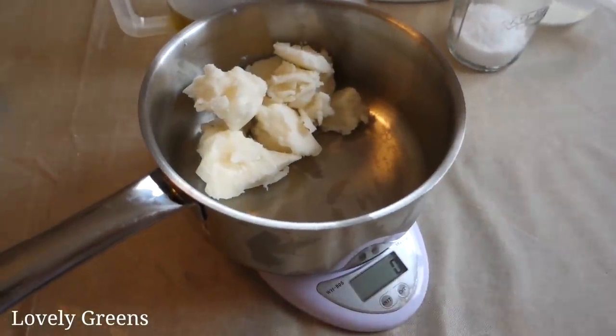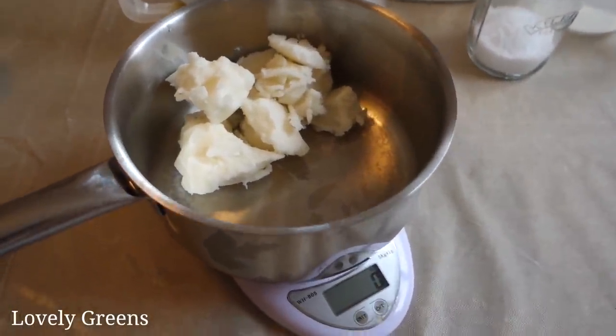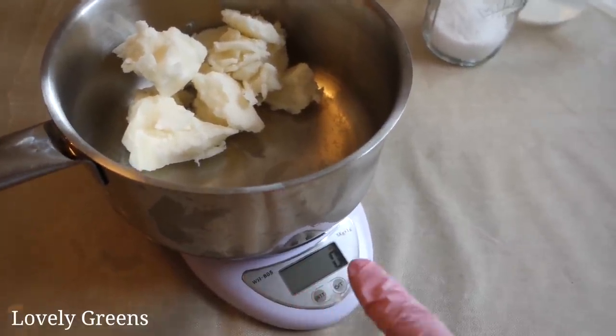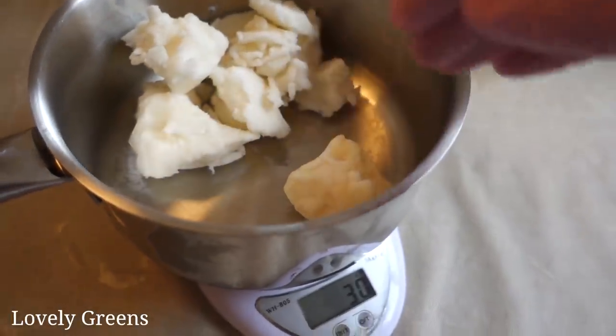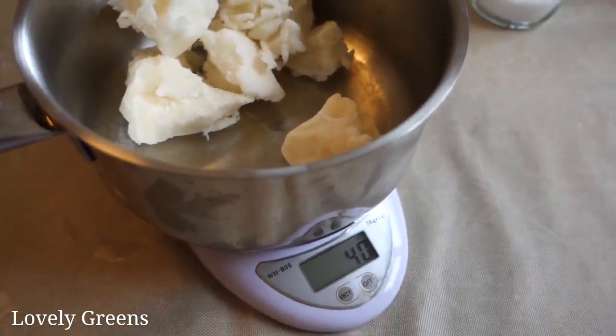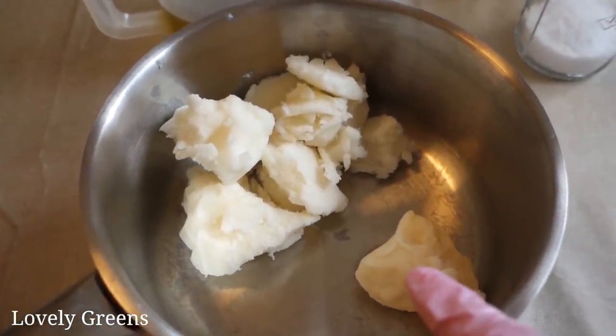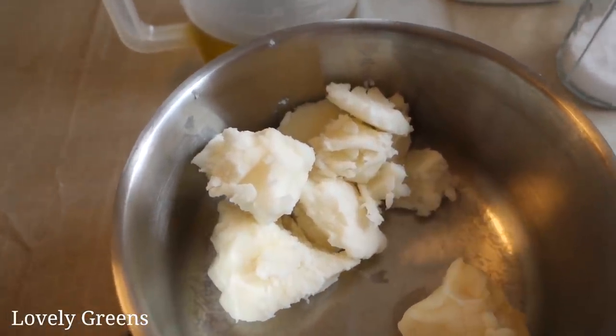I will spare you having to measure all of the ingredients, but I'll go through them as well. Just note that I am using the digital kitchen scale, and that should be 40 grams of mango butter in the pan. In the pan, I've got the mango butter, and I also have refined coconut oil.